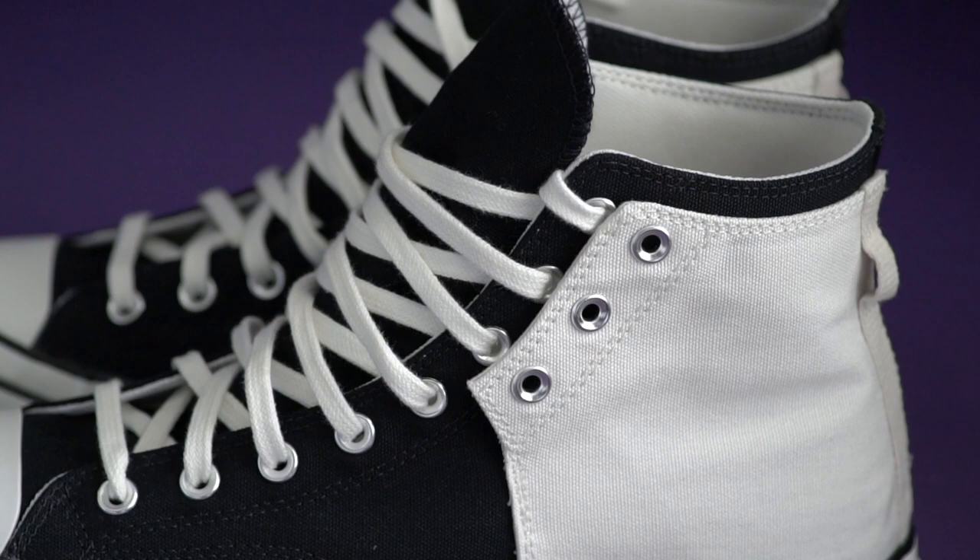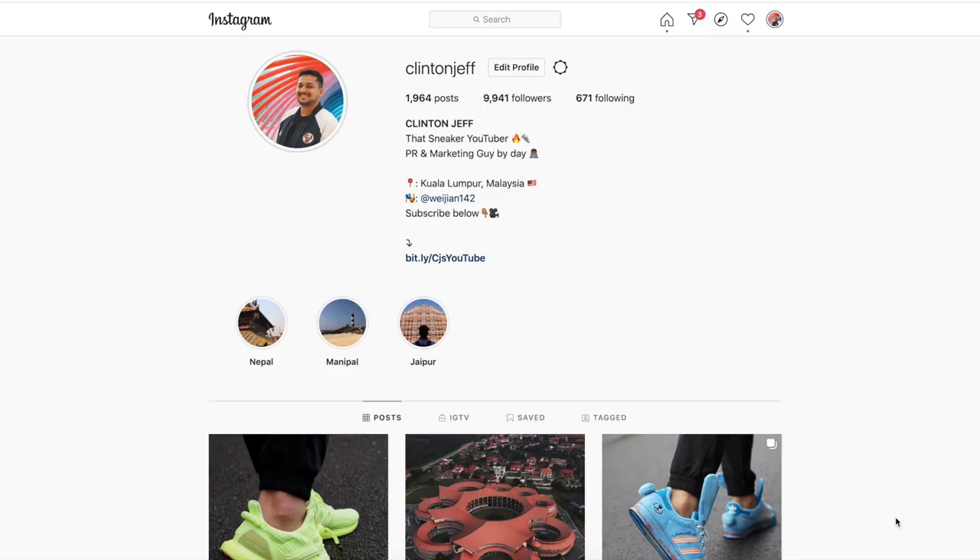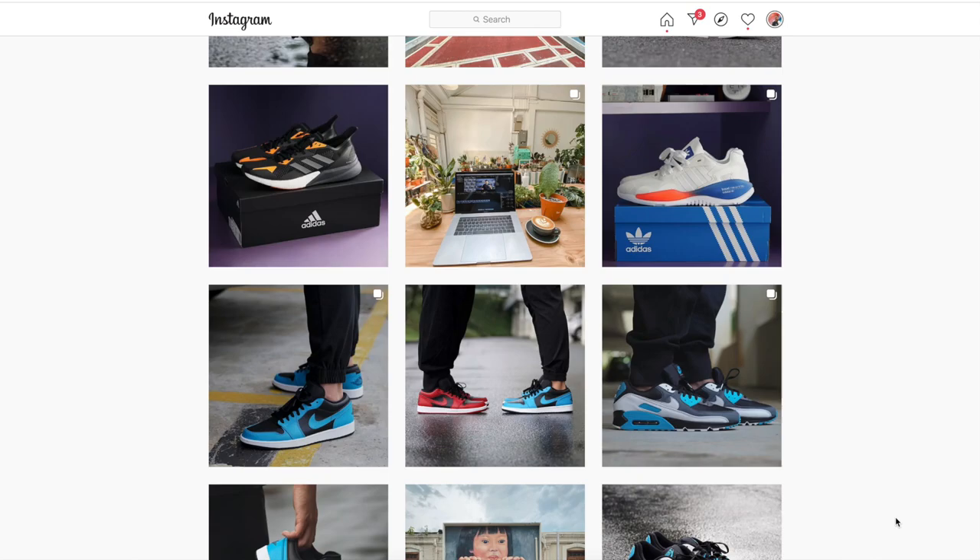Surprisingly, here in Malaysia these are still sitting at Converse stores. So that's what I think about the Feng Cheng Wang Chuck Taylor All-Stars. I'd love to know what you guys think — are they a cop or a drop? Let me know in the comment section below. If you want to see more photos of the Converse Feng Cheng Wang collab, you can hit me up on Instagram and give me a follow at Clinton Jeff. If this video was helpful and you want to support the channel, don't forget to hit the like button and maybe subscribe — that would be definitely appreciated. Thanks for watching guys and I'll catch you in the next one.